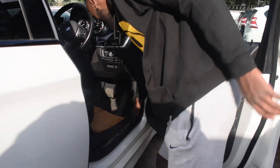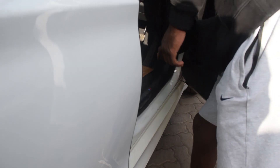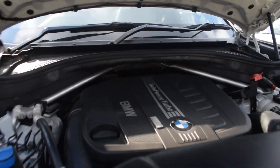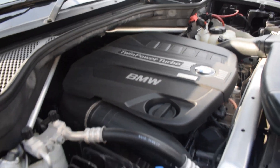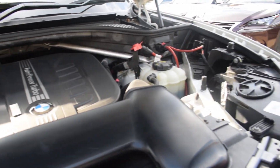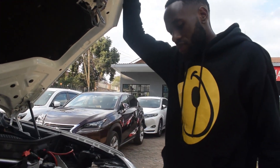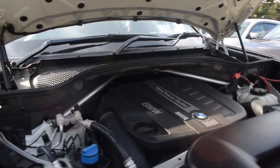This is where you release the bonnet — there's no sticker so you just have to know where it is. The BMW X5 has a twin-power turbo setup — a twin turbo 3.5-liter engine with an 8-speed dual-clutch automatic gearbox, putting out 350 horsepower.